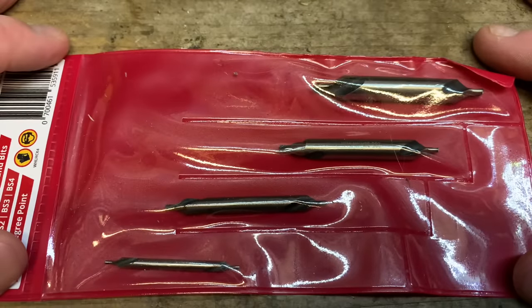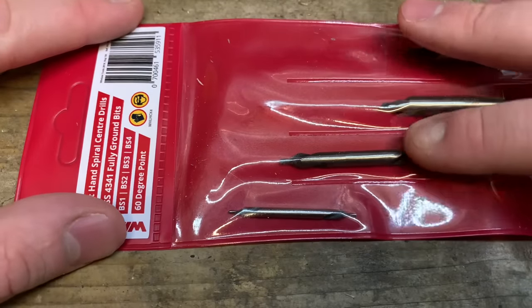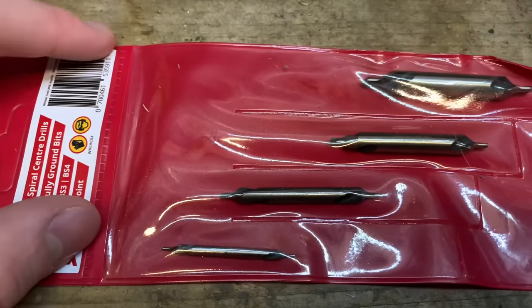You get four in the pack, ranging from what I would say is around the 4mm mark, maybe 6, 8, and maybe 12. I'll take a look and stick a measure on them.